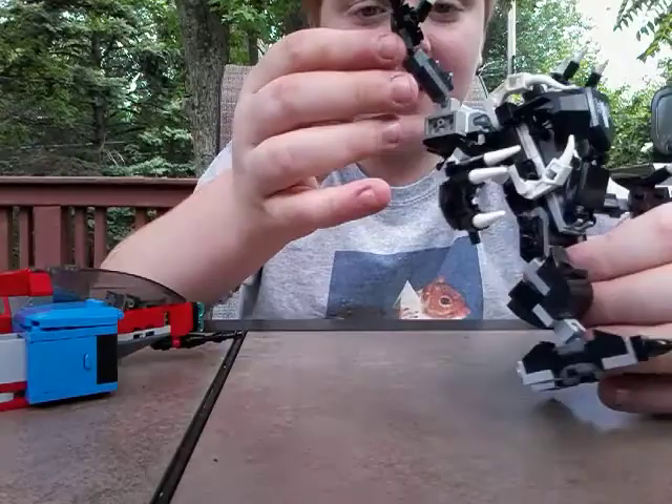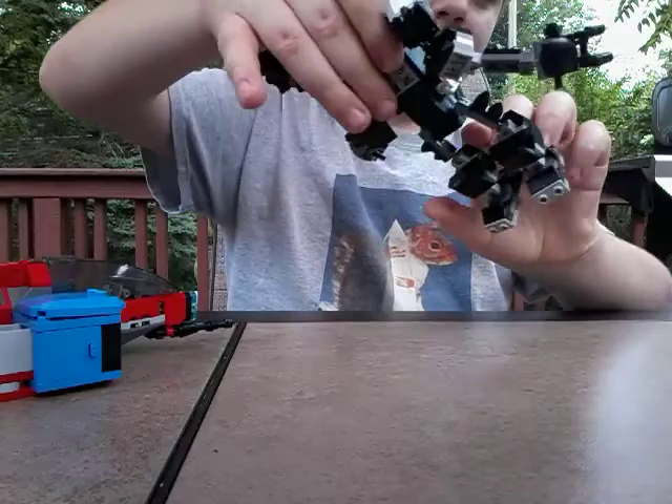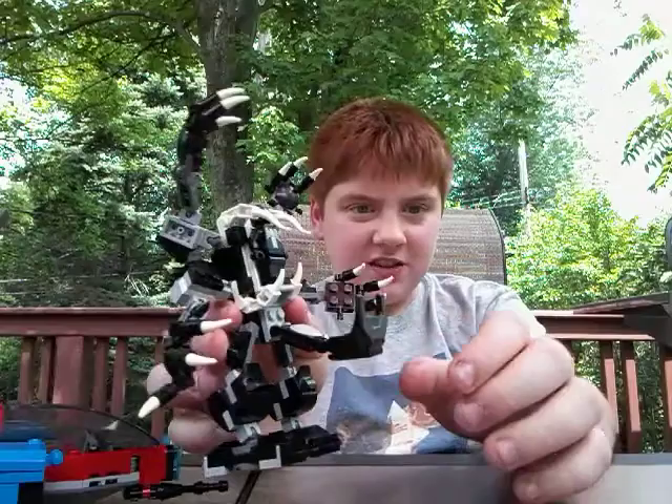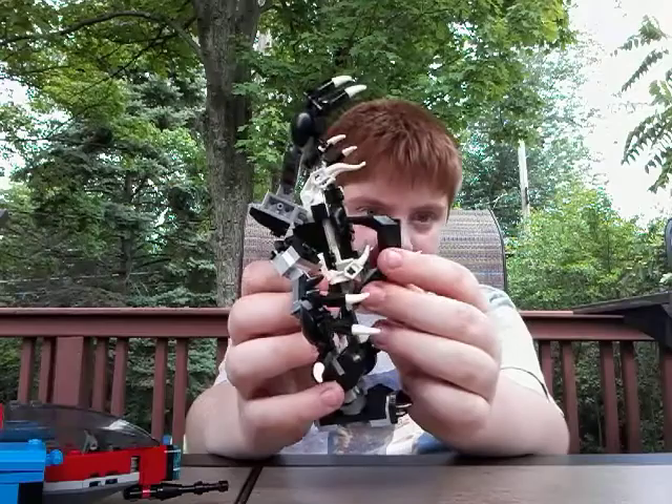He's got some legs — he did a good job on the toes. On the back, I don't know what those are supposed to be, but you probably won't see them when you display this set. So here is the Venom Mech. If you're wondering how Venom goes in — first you move the top things up, you slide him in, put the chest plate on, then you slide the two things down. Venom Mech — it does look a bit crowded in my opinion as far as the arms go.